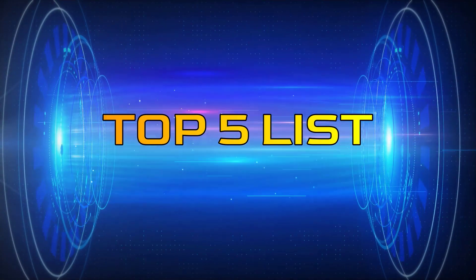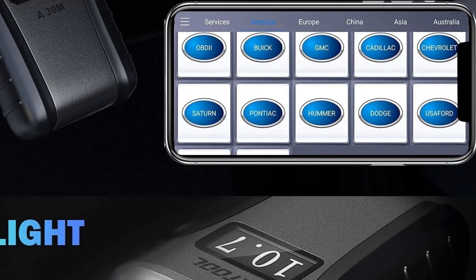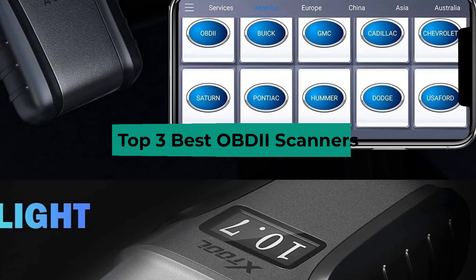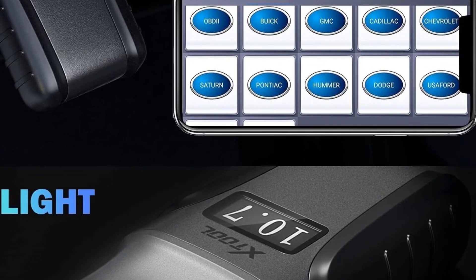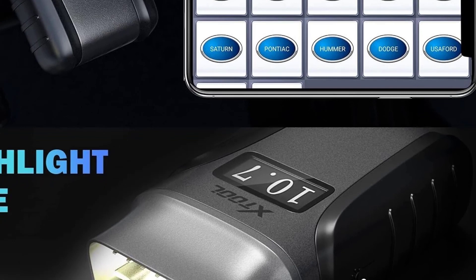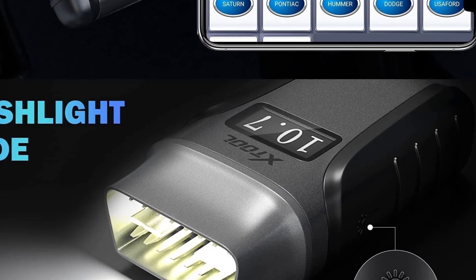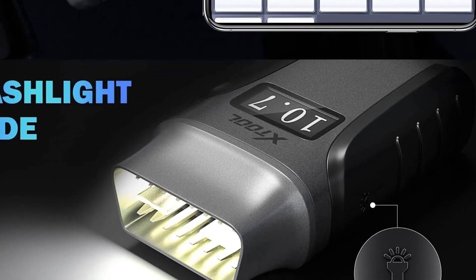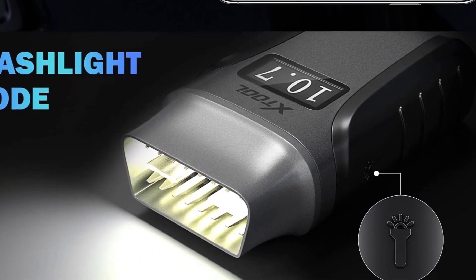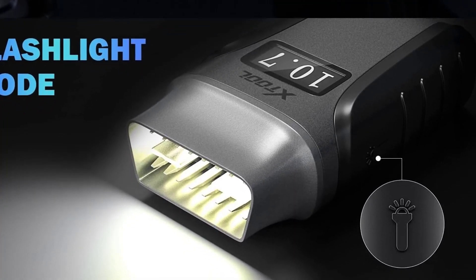Hey guys, welcome to the Top 5 List channel. Are you looking for the best OBD2 scanners? In this video I will show you the top 3 best OBD2 scanners to buy right now on your budget. I made this list based on my personal opinion and research, based on their quality, durability, price, and more. To find out more information about these products, you can check out the links in the description box. Also make sure you subscribe to stay up to date with the latest technology videos.